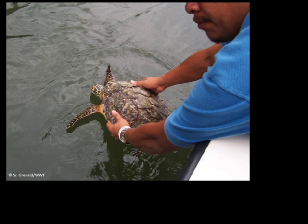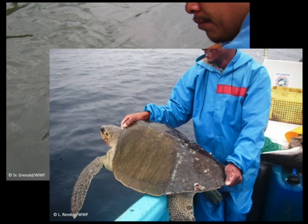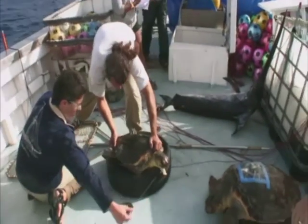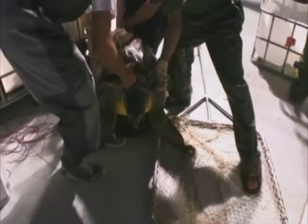Once on board, you can carry a turtle by holding the sides of the carapace, or with one hand holding the front end right behind the neck, and the other one holding the back end of the carapace. The turtle cannot reach to bite the hand on the back of its neck, so this is a safe position. For larger turtles, two people can hold them using this same technique.